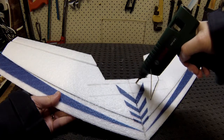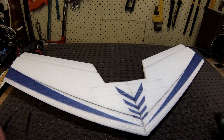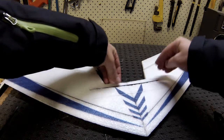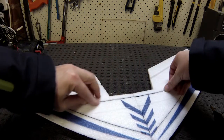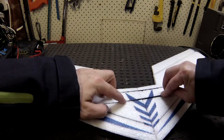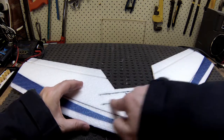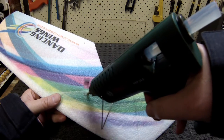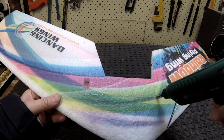Make sure I fill that all up with glue, get it nice and deep in there. Third carbon goes on top — make sure you do it on the one in the front, not the one on the back. You're going to need to run the servo wires on the back.